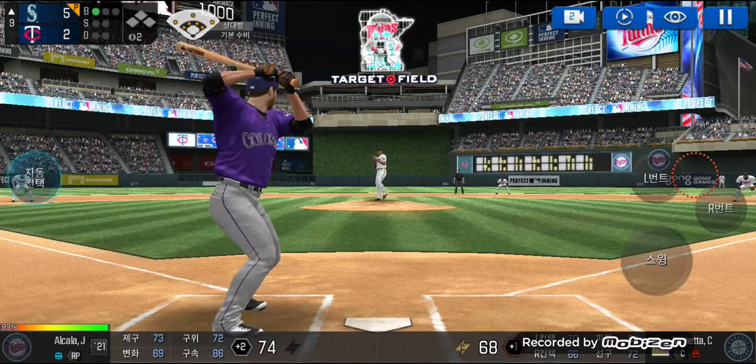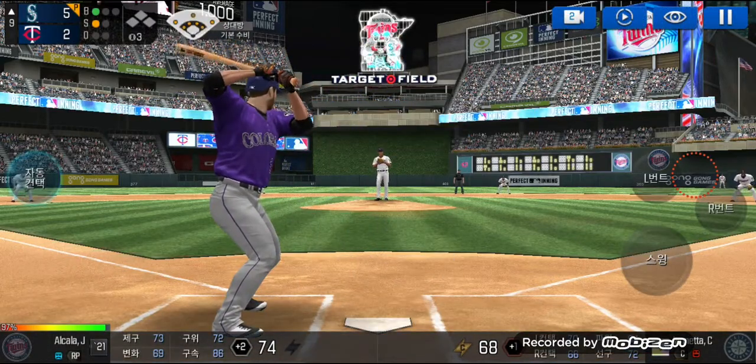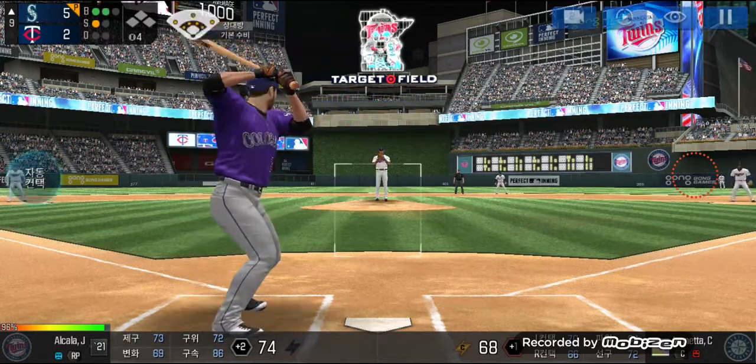He's in a full wind-up. The batter's protecting the plate. Here's the wind-up and the pitch. He just missed the plate. Two balls.